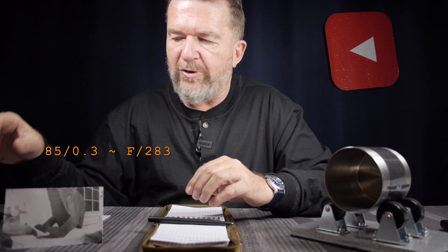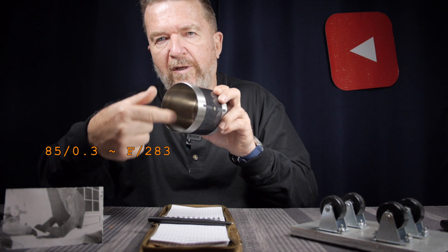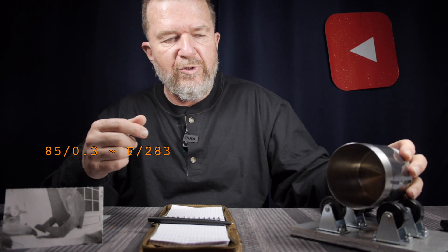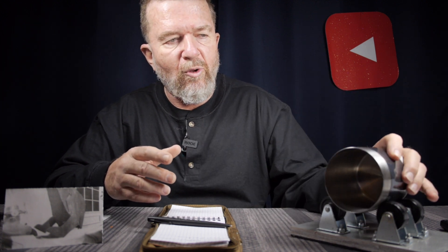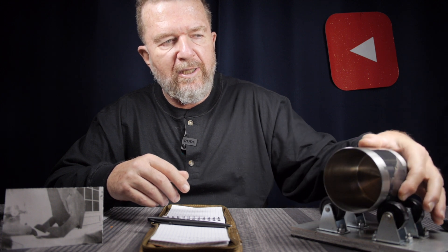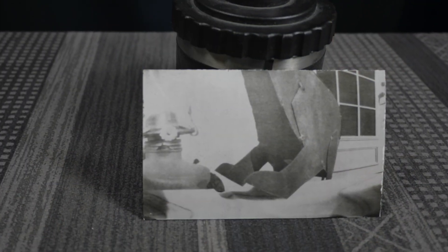It is an f283 pinhole — 85mm focal length roughly across from the pinhole to the center of the paper, and it's a 0.3mm diameter hole. As far as the processing goes, no problem. Keeping the pinhole upright and just rocking it back and forth roughly a little more than 120 degrees — not quite 180 — it seems to work fine. The processing was quite even, as far as I could tell.